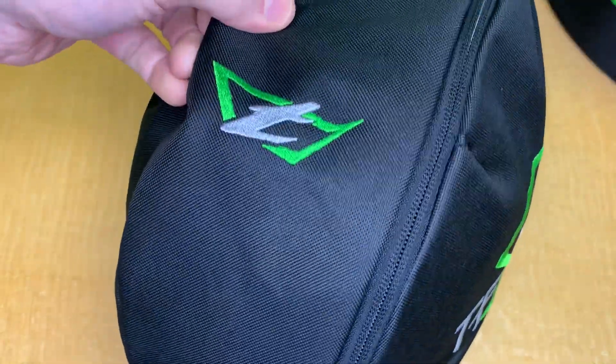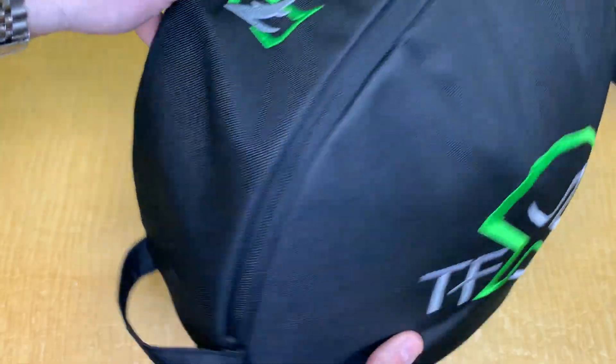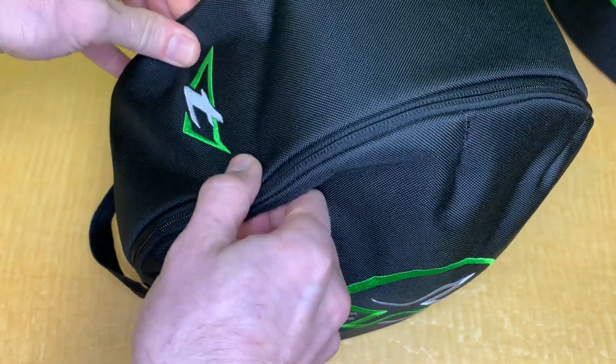So that's the TonFly TFX helmet bag, which you can use with any other helmet on the market. We have them in stock at chutingstar.com — there's a link in the description where you can find them and order yours today.